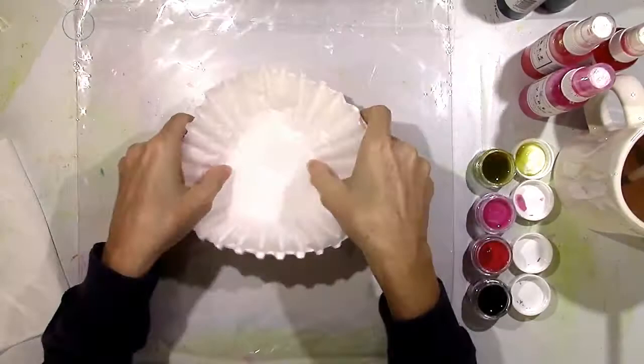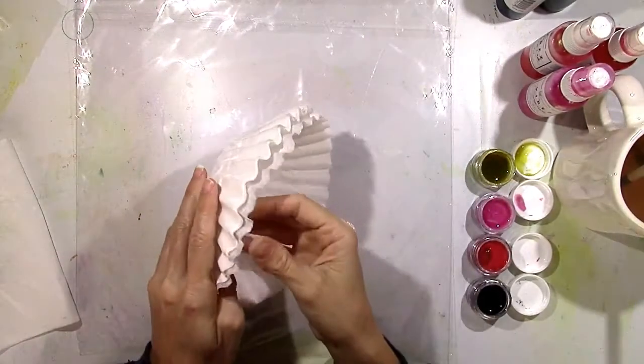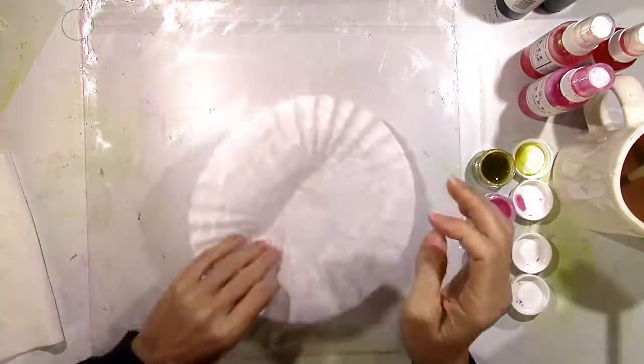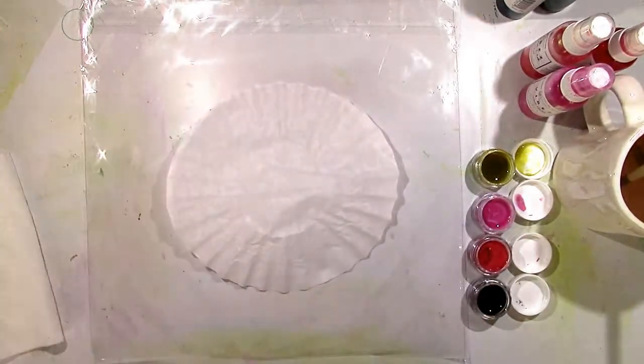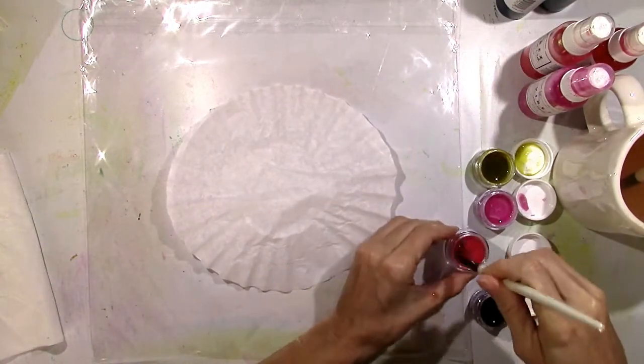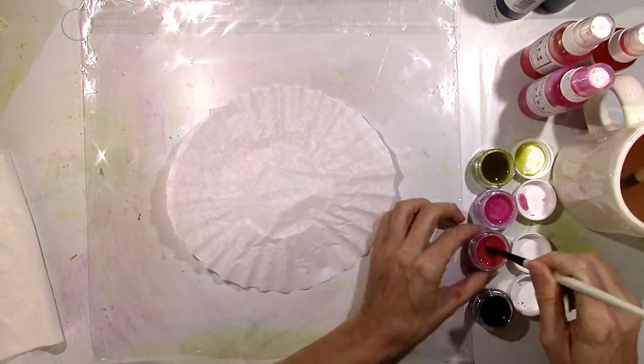Hey everybody! It's Missy from Shimmers again and I have something super fun to show you for fall. All you need is some coffee filters. I'm going to show you how to make some really beautiful, fun, and easy leaves using coffee filters and just about any of your Shimmers products.